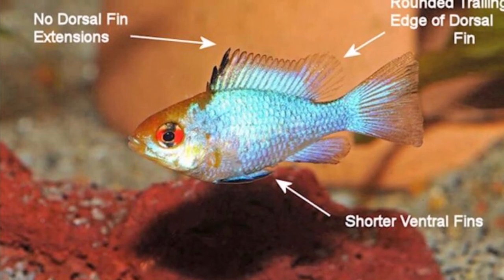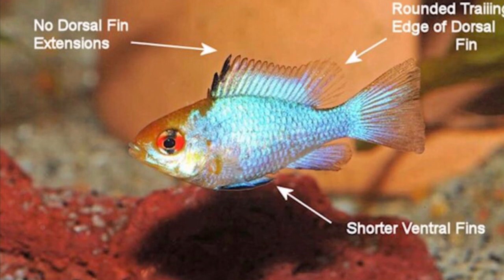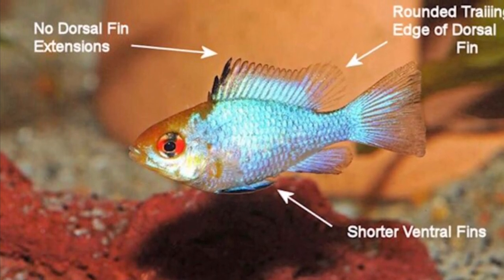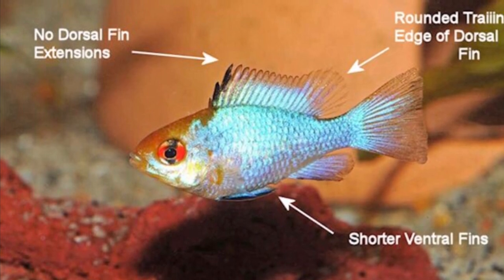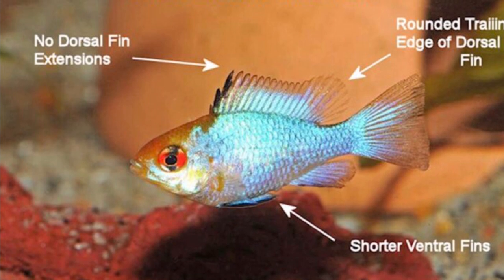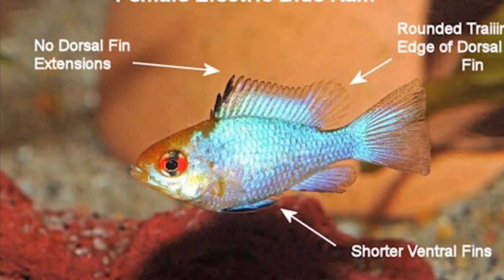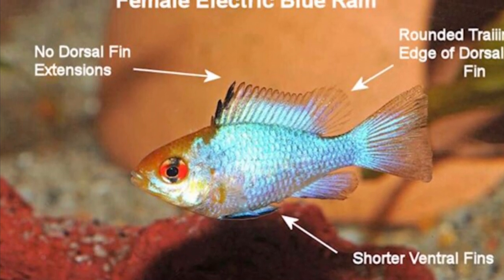I'm going to have a look at three different characteristics. If you look at the trailing end of the dorsal fin, see how it's very, very round. The body of this fish is very short compared to the male, and the color intensity is not as strong. This is a very typical female EBR. Another characteristic we can see is a very rounded stomach.